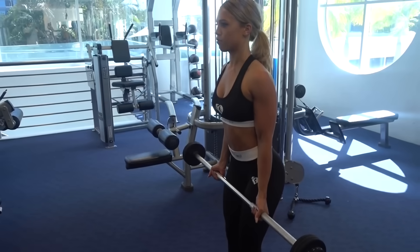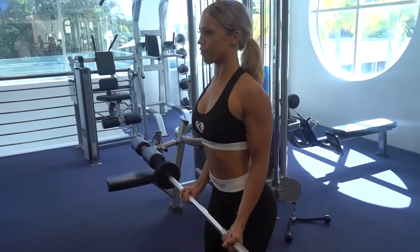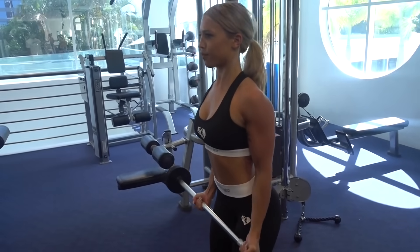Bicep curls — I'm doing these with a barbell, not dumbbells, and I'm going to do three sets to failure, so each set until I can't do any more. Now I'm doing a tricep push down with the rope. I'm doing three sets of 12 reps again.